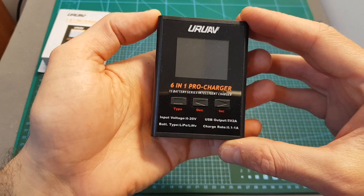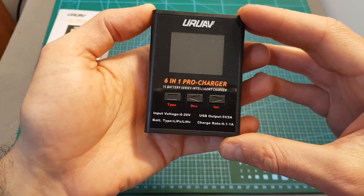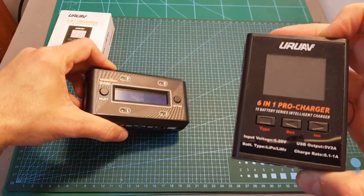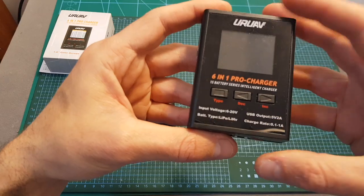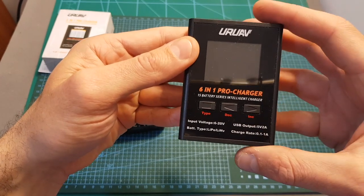Overall, priced at $16, I think that this charger will provide you with good value for your money. The only downsides are that, just like the UPS4AC charger which I've recently reviewed, it does not support storage mode, and it does not support 2S type of batteries. Hopefully UR-V are going to release a new version that will support it in the near future.